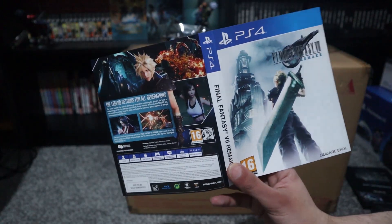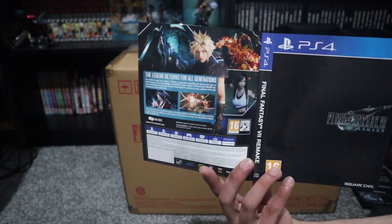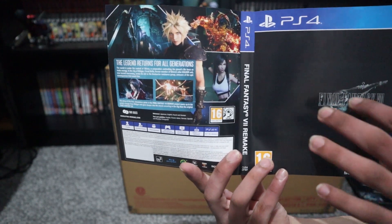And the main cover has a reversible sleeve, and here it is. I wish it was all white, so it would just be the logo.